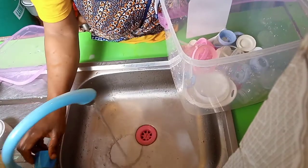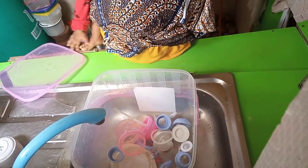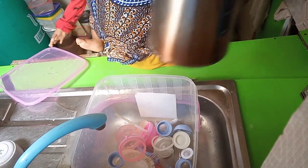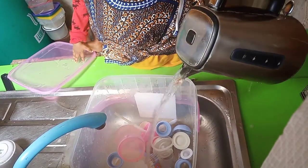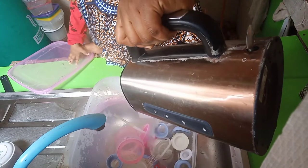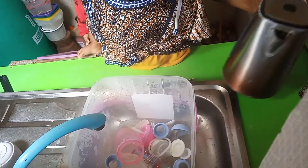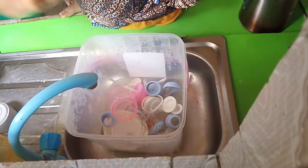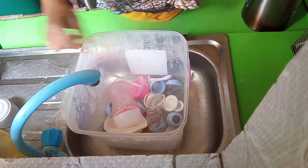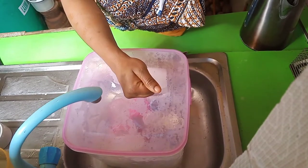Once we have done washing, we drop everything in here. First of all, we washed with hot water, and then once you have done washing, this is our fresh hot water and you apply it inside. Make sure the hot water is more than the containers inside — the water level should be above everything.